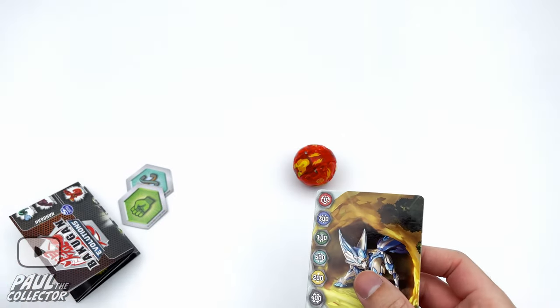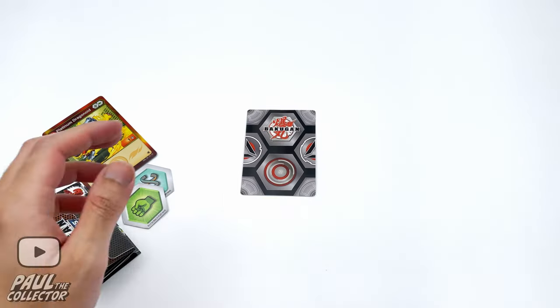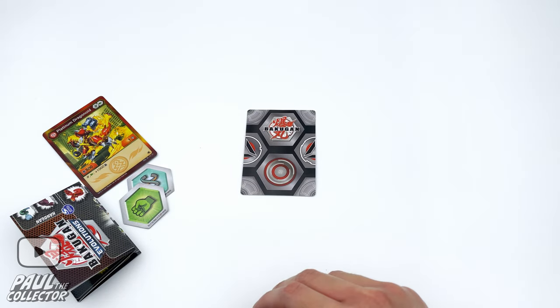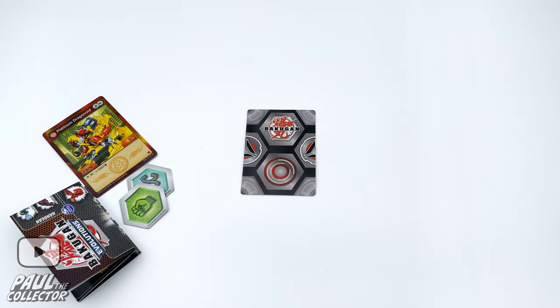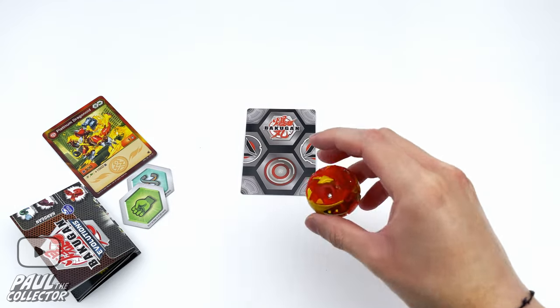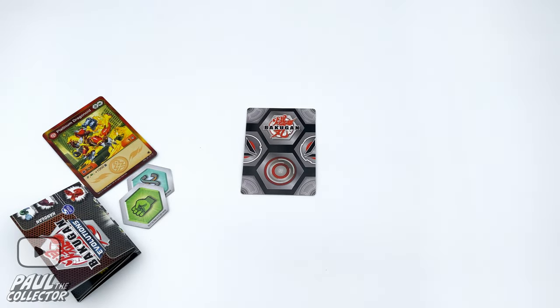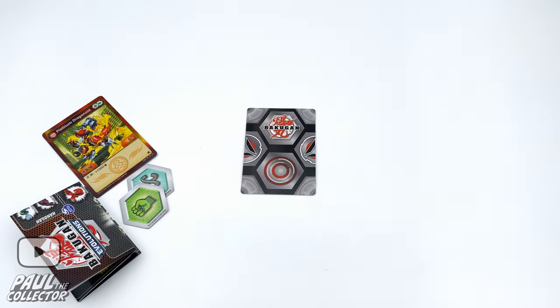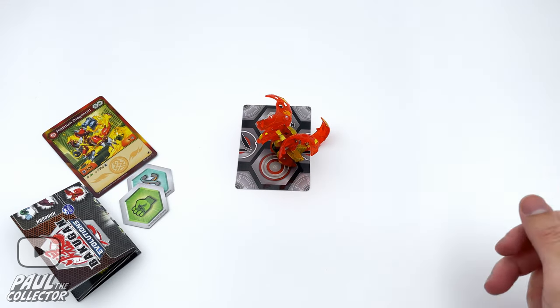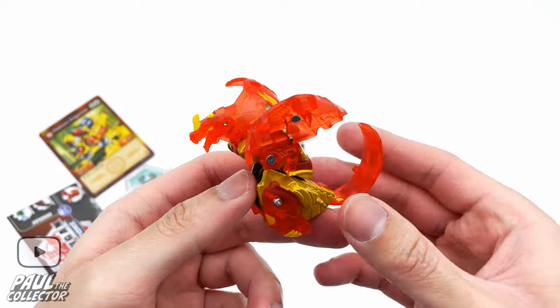Now let's try and open this Drago. Nope — okay, let's give it another shot. Nope, another fail. Let's see — nope. Okay, let's see if the fourth time's the charm — and nope. Okay, this Drago is not cooperating today. Let's just drop it then — boom.